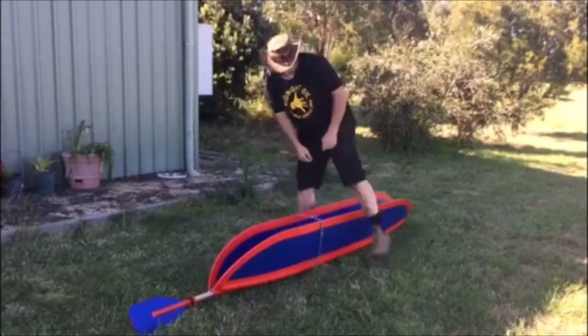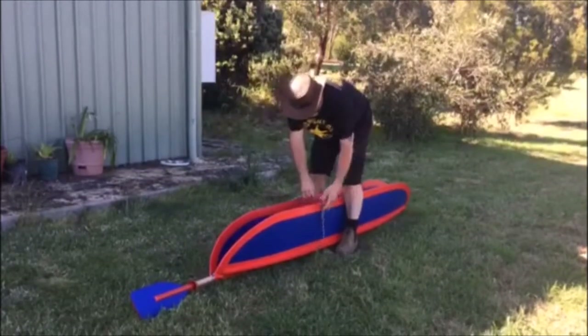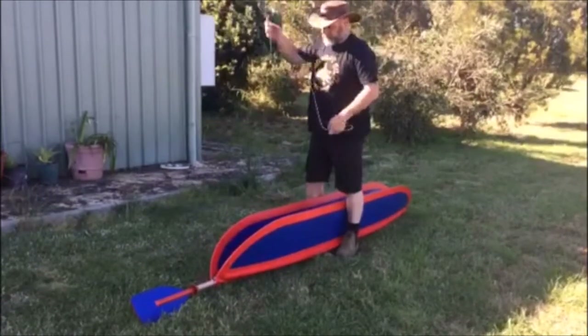Hi, I'm Michael from Duck Chasers Australia, and this is a little video to show you how to assemble and then pack away your Duck Chaser foldable kayak.